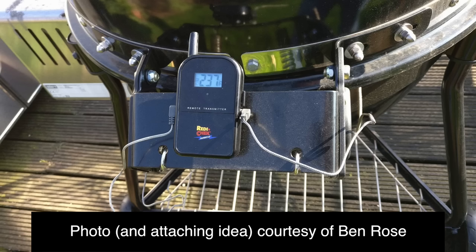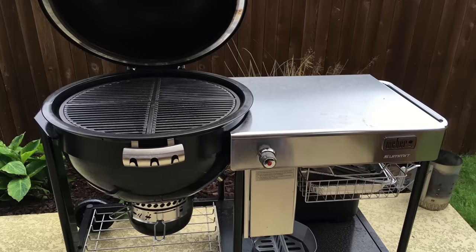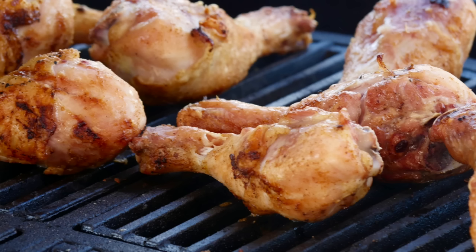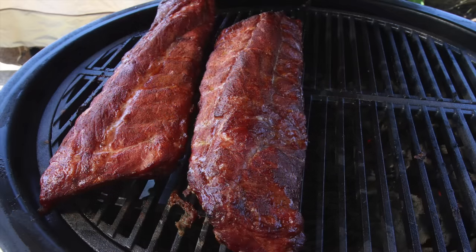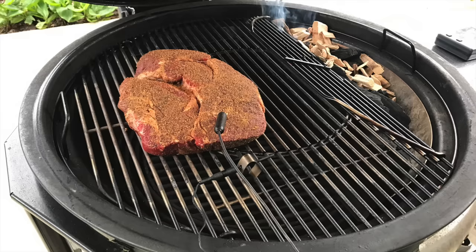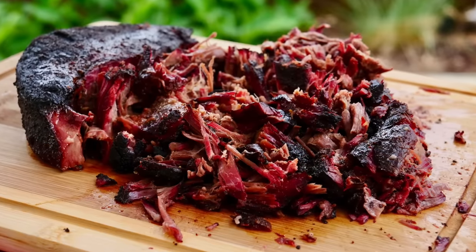If you can't afford the Thermoworks Smoke, the Maverick 732 is really nice as well. It's a little cheaper; the trade-off is the build quality is not quite as good and the meat probe is not quite as fast, but other than that it's a perfectly good thermometer. The first accessory I got for this grill was the Craycort cast iron grate, which is awesome if you like sear marks — you'll never get better sear marks. The downside is it's kind of heavy and you have to keep it oiled. I don't actually use it as much as I used to, because I got a Slow and Sear Low Profile from Adrenaline Barbecue Company.